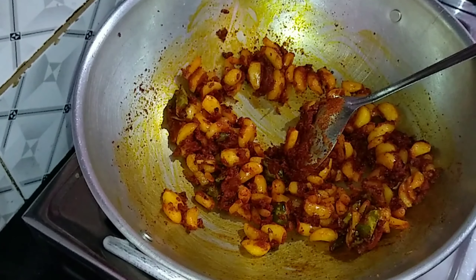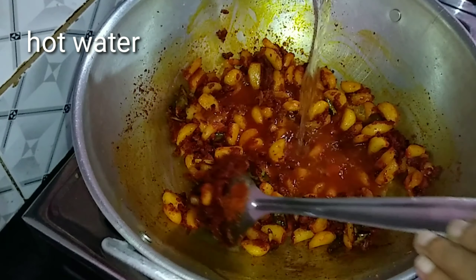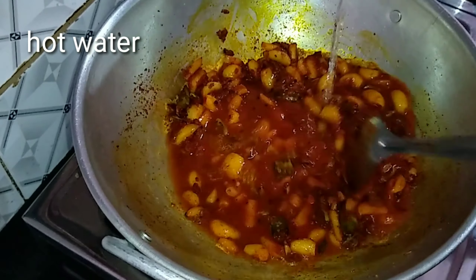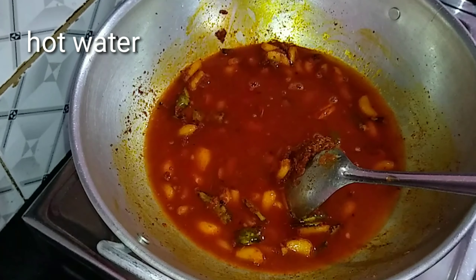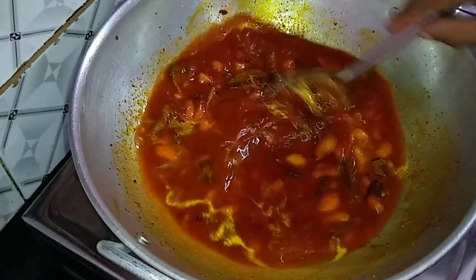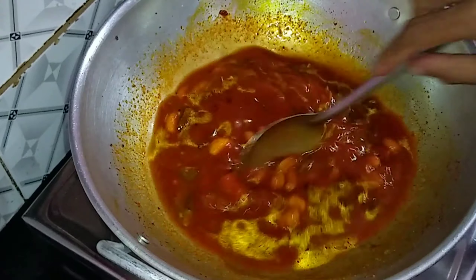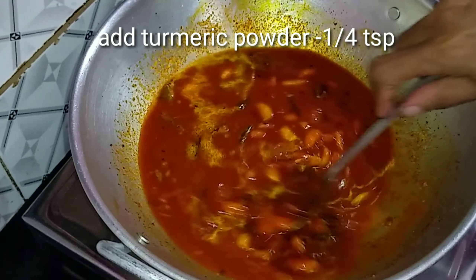Then we'll mix it like this. I'll add a little bit of salt in the pan — about 1 to 5 tsp of salt.